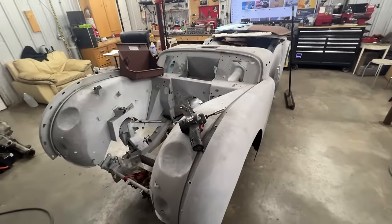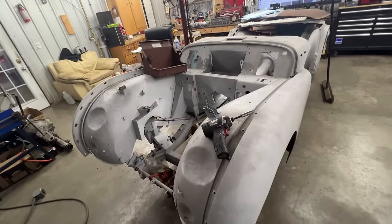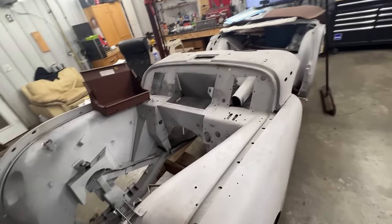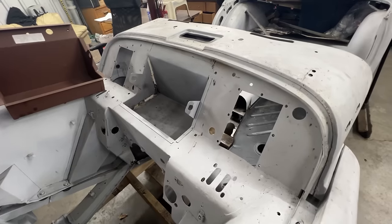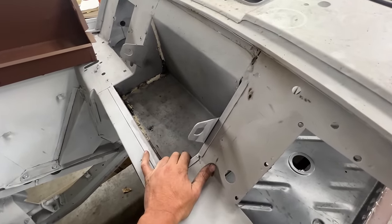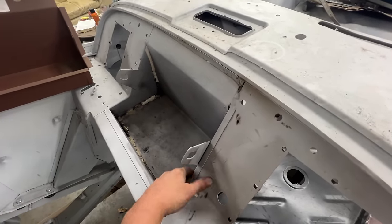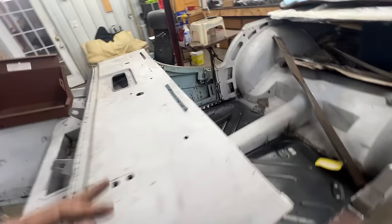I removed the bonnet and also the brace — the crossmember — so I can have easy access to the battery box, because like we said this is going to be our next project. This battery box has already been repaired once, and as far as I can see they just put a flat sheet of metal inside. They didn't touch the walls, they just covered holes. But the old box is still there — you can see it here with a big hole in it.